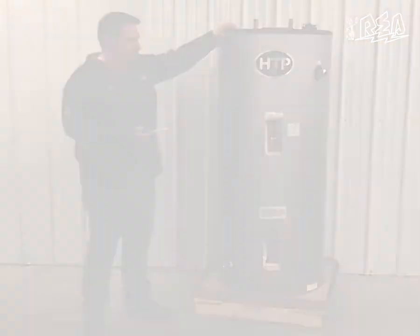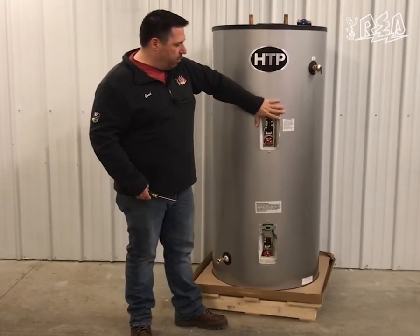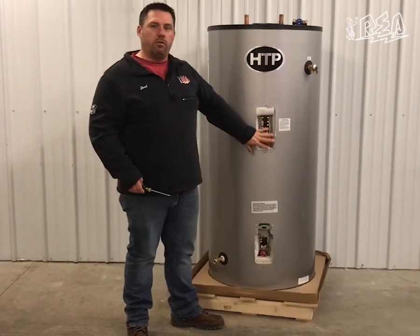First, once you get the water heater installed — we've already removed the covers — you can remove the covers yourself. There are some quarter-inch headed screws, two on each cover.